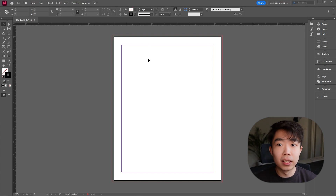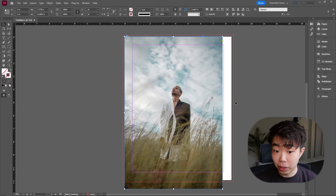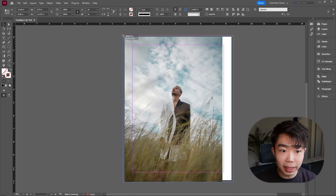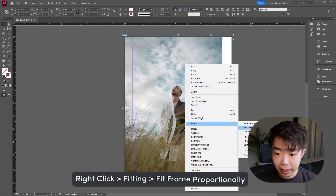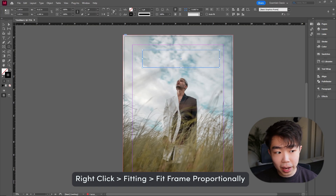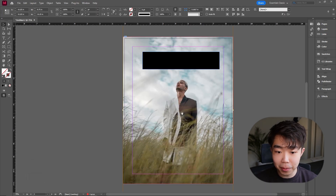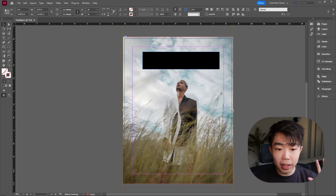Back in InDesign, we're going to start by dragging in the original full image. Drag and drop, then tell InDesign how big you want the file. Drag the image all the way out to the bleed mark, then right-click Fit and Fit Frame Proportionally. I want the title somewhere up here, so we need to get the subject's head into that area. Double-click into the frame until you see the brown frame pop out.